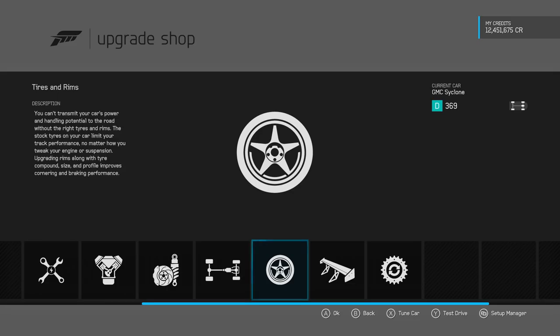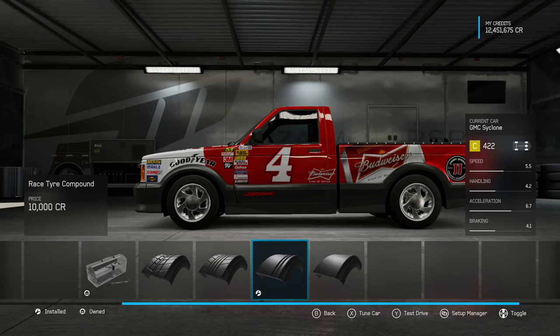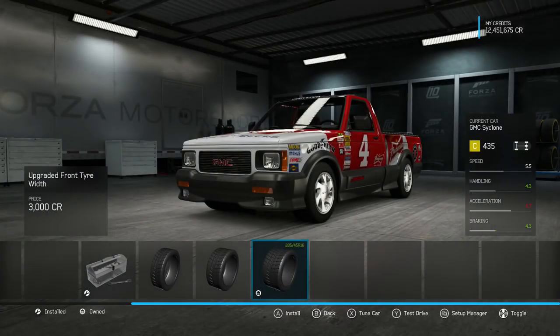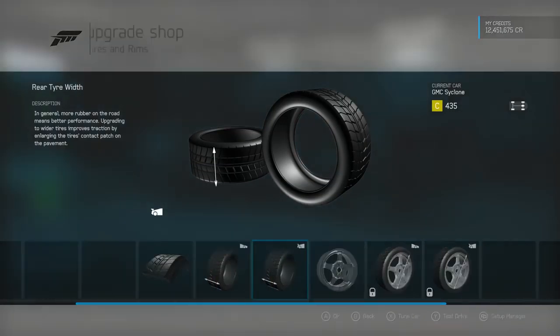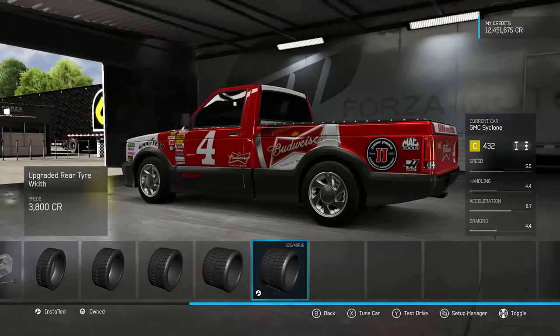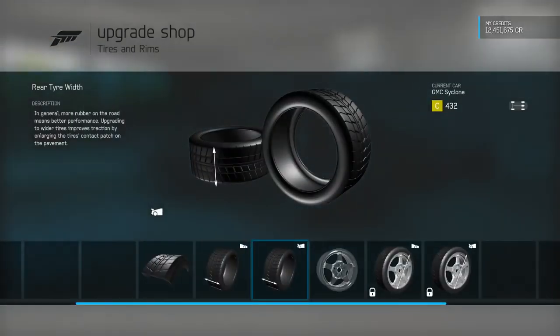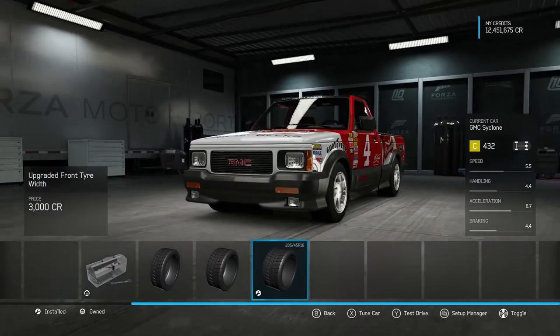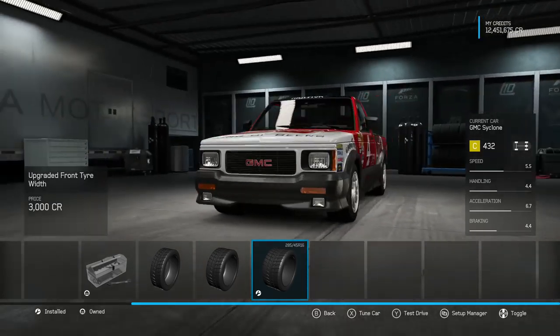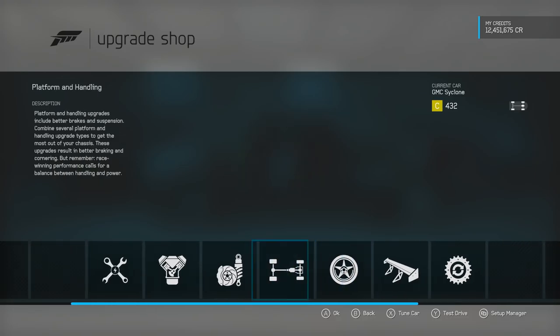As far as engines go I am probably going to be sticking with the standard one, but it is very much going to be a case of stick on the handling parts and then we will see what PI we have left over. We've got some lovely big tyres on this thing — three-twenty-fives on the rear is massive for a four wheel drive car and two-eighty-fives on the front, always quite nice. Most of the parts here are actually already owned because this was a Cyclone that I maxed out for a city car build at some point.